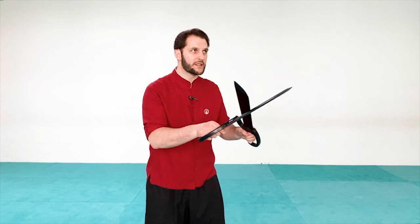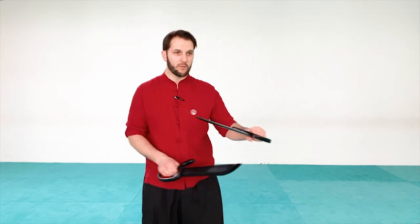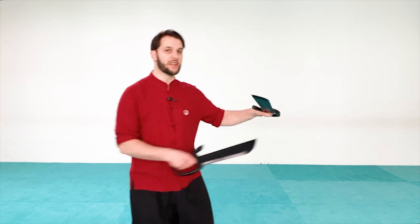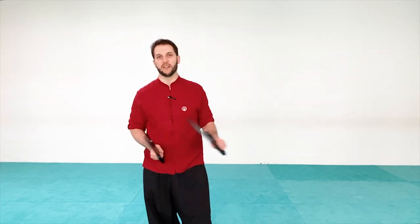This puts you in a position where you don't want to make any too-open movements or allow yourself open for counter attack. What we want to do is control our opponent's weapon or weapons so that we can allow our other blade to be withdrawn and then counter attack in many different ways.